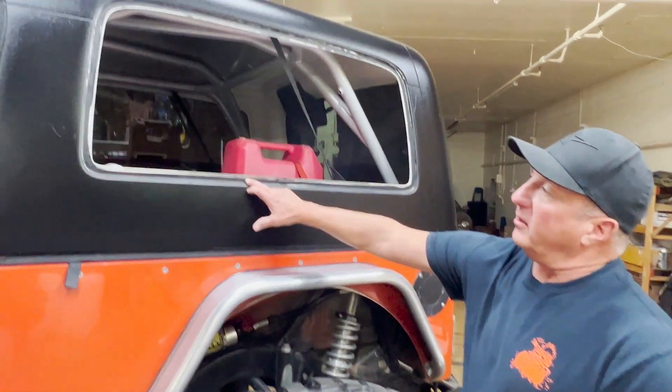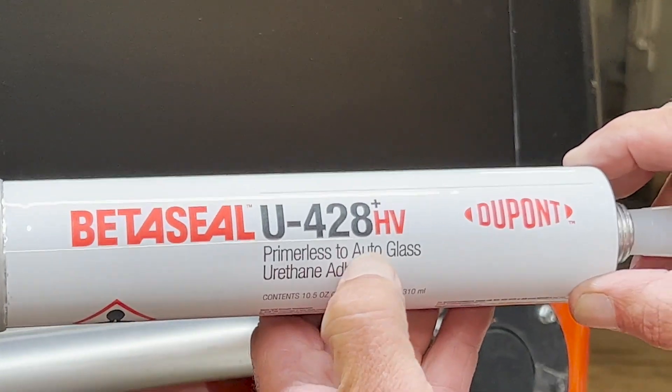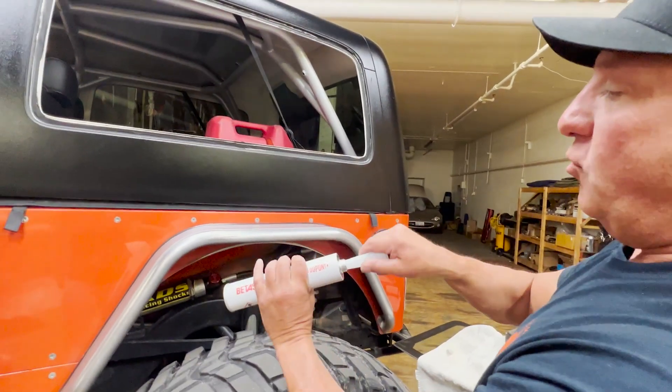I've cleaned up the broken window out of it and left some of the urethane in there — it's not contaminated, so urethane bonds to urethane. What we're using today is a great product: it's a primerless U428 urethane, and that's what's going to hold our window into our top.